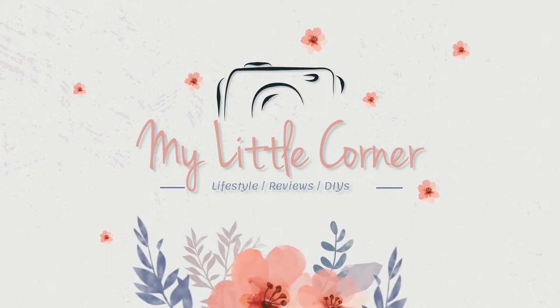Hello everyone and welcome to My Little Corner. I'm so excited for this video because I'm going to be unboxing the new Friends box. This is a subscription box and this is the summer one. The theme for this box I believe is season 6. And on the side of the box it says Unagi.